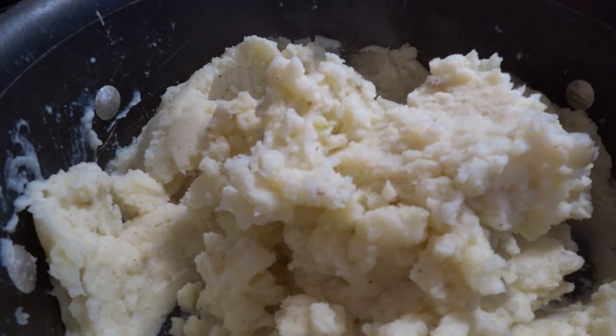So you're telling me you want to make perfect potatoes every time? No problem. I got you covered. Here's what you got to do.